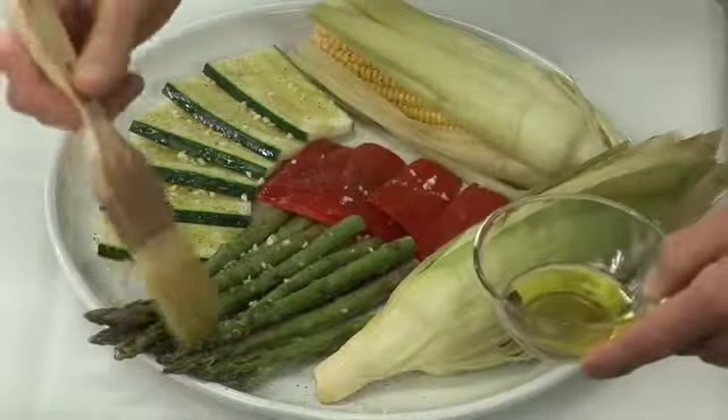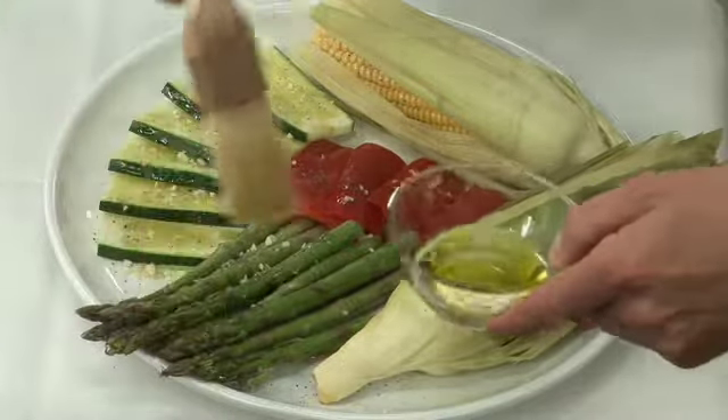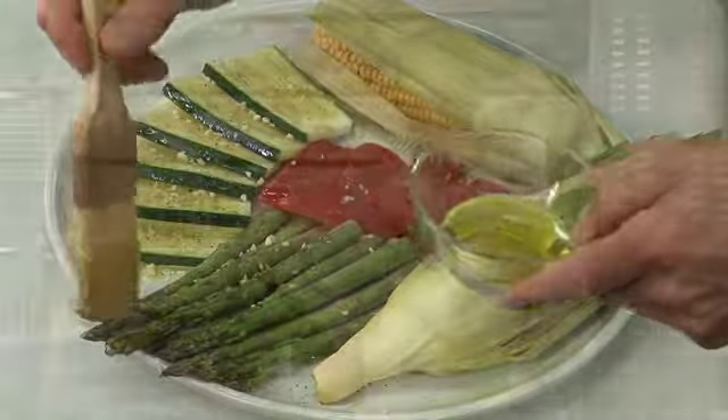One thing that's important to understand: some of these vegetables that have a longer cook time may require blanching before grilling. This will help cut down on cook time and also potentially prevent burning. The vegetables that we're going to be grilling today we've brushed with extra virgin olive oil, seasoned with salt and pepper, and we have a little bit of crushed garlic on there.